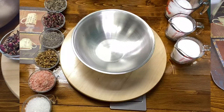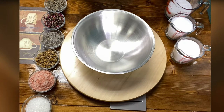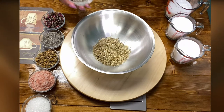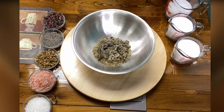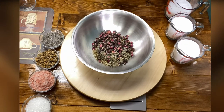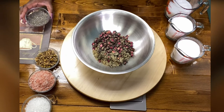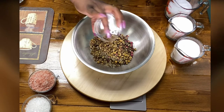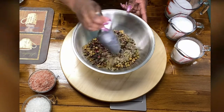First we're going to start with the herbal bath tea. We're going in with a quarter cup of oats, a half cup of red raspberry leaf, a half cup of rose petals — this is already starting to look so beautiful — and a quarter cup of chamomile. We're going to stir this all up.